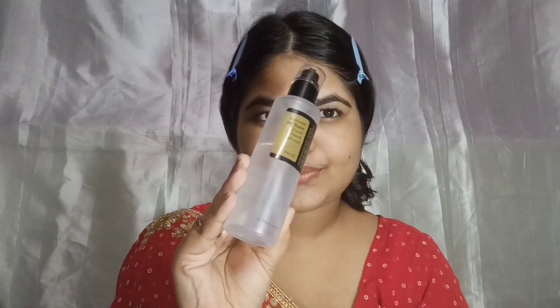First I'm applying the COSRX Snail Mucin Serum — it works really well as a base. Apply it all over your face in a dabbing motion and you'll see visible brightness. Then for primer I'm using the Purplle 24K Gold Primer, which is great for oil control.